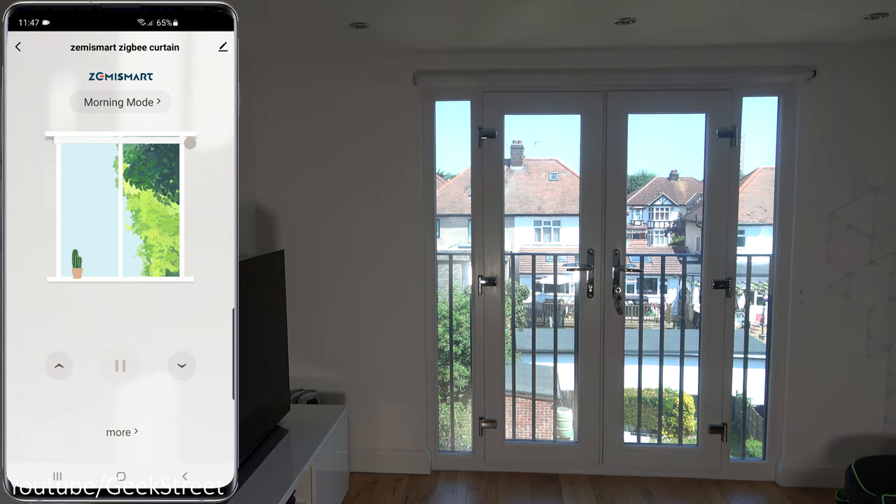Going into Smart, then Tap to Run, create a new item, select the device - the options available are Open, Stop, Close, and Continue, plus Curtain Position Setting. This is interesting: you could set an automation to press a button and close the blind 50 percent. However, even when you set the positioning through the smart functionality, it doesn't work as expected.